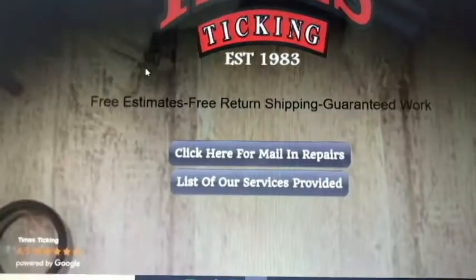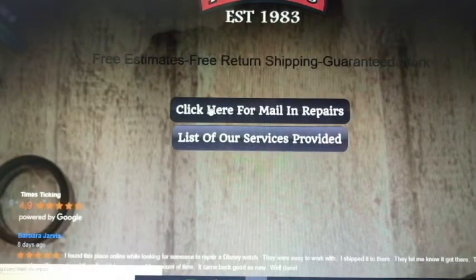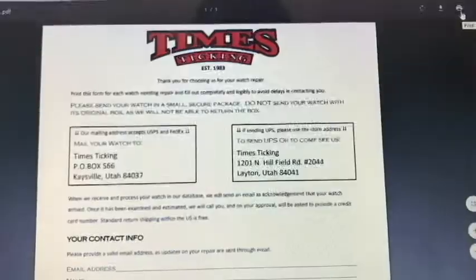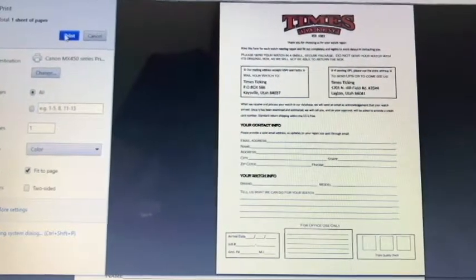The first thing you're going to want to do is visit our Time's Ticking website, then click on the mail-in repairs tab, then click on the repair form link, click on the print button, and print out the repair form.